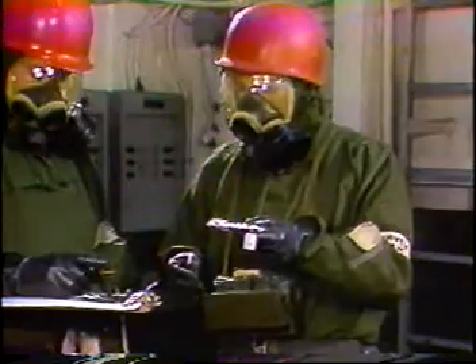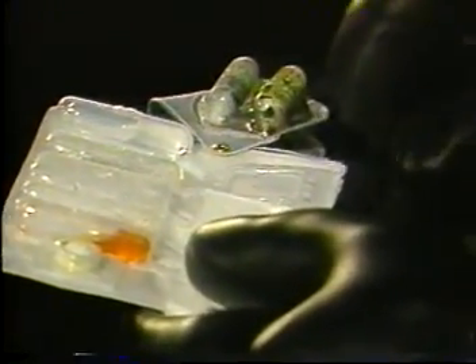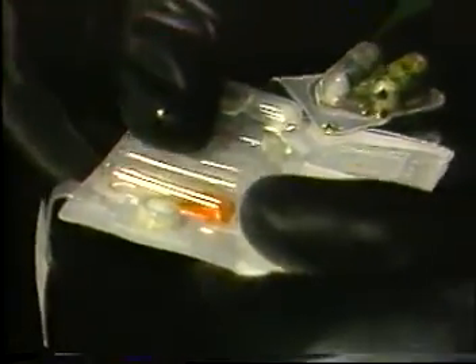Since the specific time periods are critical, use a stopwatch for all test sequences. When the two minutes are up, swing the heater away from the blister agent test spot and swing the protective strip away from the blood and nerve agent test spots, so that all test spots are open and exposed to the air.